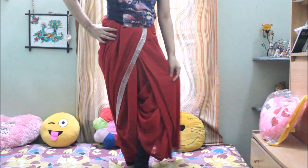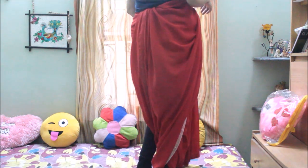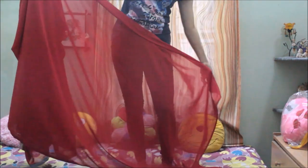Today I'm going to share with you another dhoti style sari that I wore in the dance. It's very easy and I love this style because it gives a normal sari look as well as a pants style, so it's very comfortable while you are dancing.